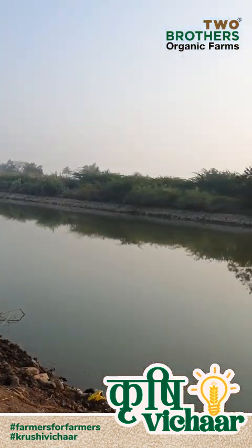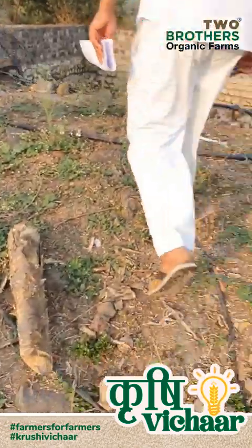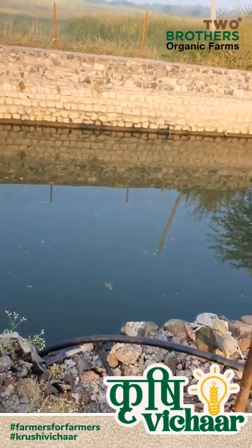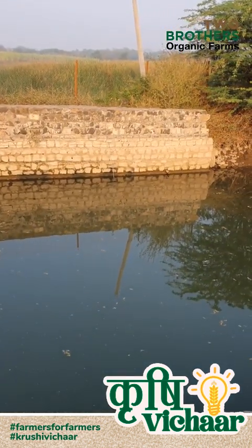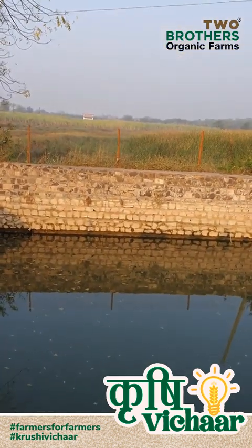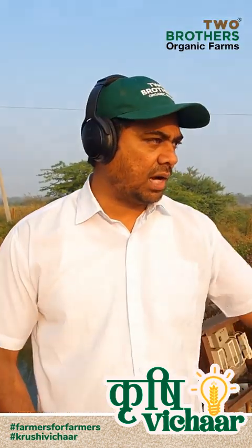This is a well out here — it's an old well, close to 55 to 80 feet deep. Like this, we have three wells, a few bore wells, and a water harvesting pond at the farm.